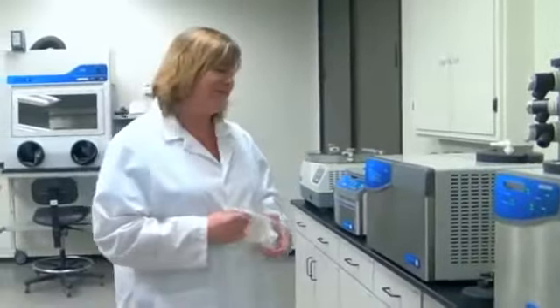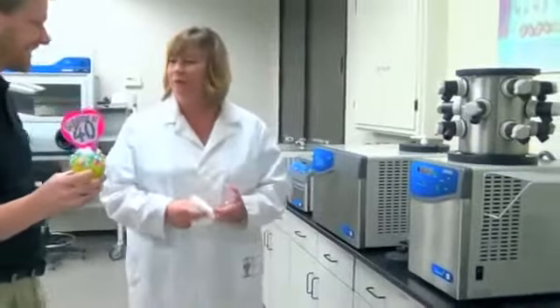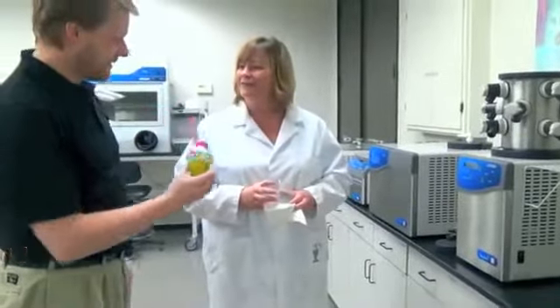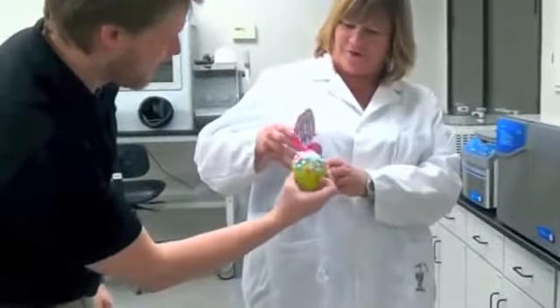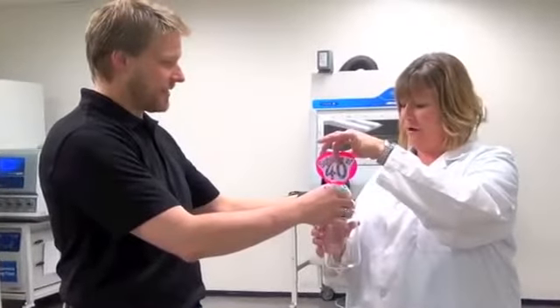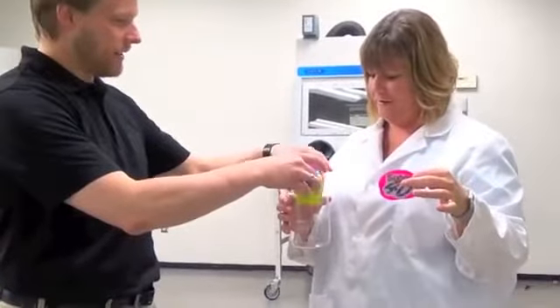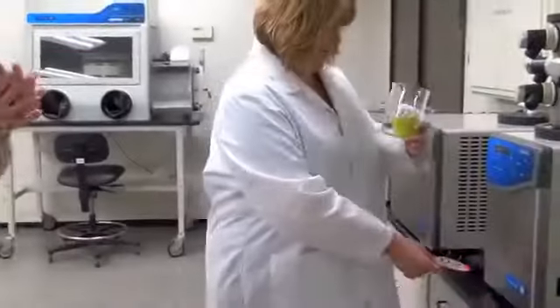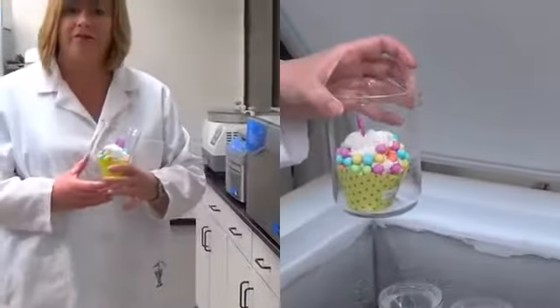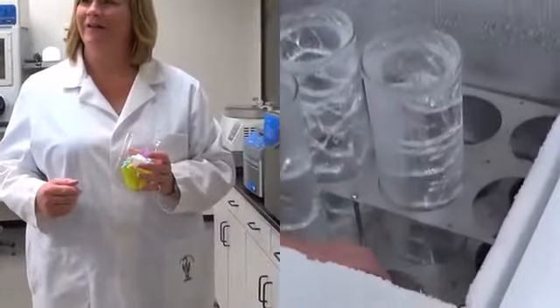You're kind of my freeze-dry expert, I don't know how to do it, so yeah, show me what to do. First step, if we're going to freeze-dry this cupcake, would be to get an appropriate flask and to pre-freeze it. It looks like this might work. You're going to have to take the topper off — it won't freeze-dry much anyway. We have a freezer we'll go ahead and freeze this in. It will take a couple hours.